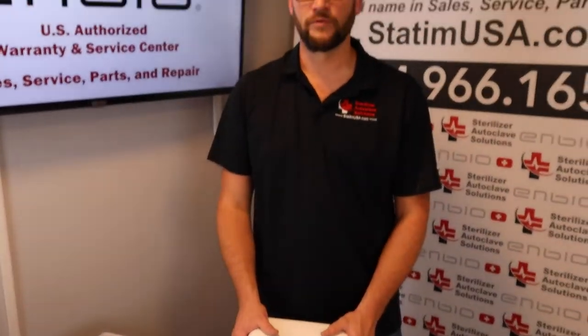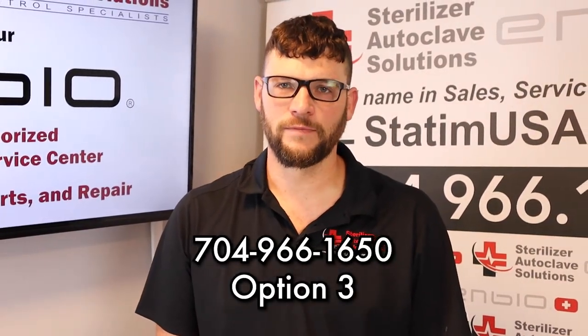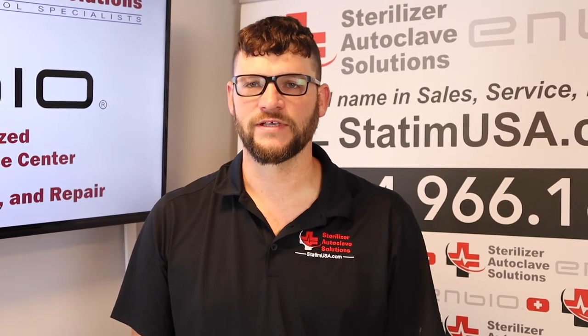If you have any questions, please give us a call at 704-966-1650, option 3 for our free tech support. And please like and subscribe. Thank you.